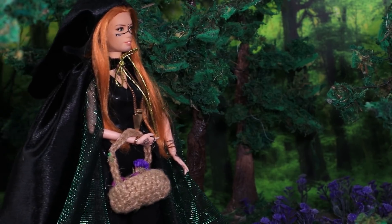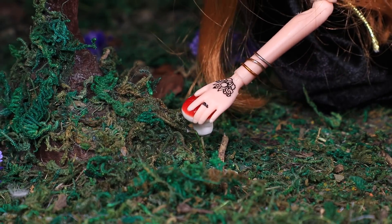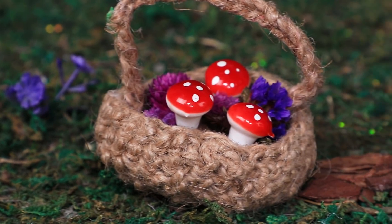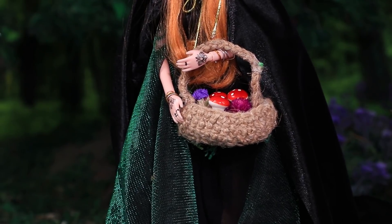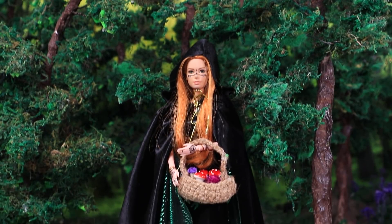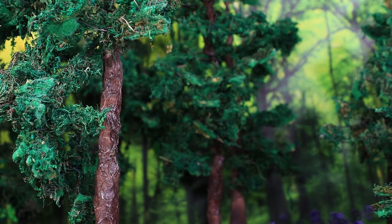Helga sneaked into the forest wearing the cape to collect some mushrooms for her potion. They look like poisonous mushrooms but they are actually magical, and only a witch knows where to find them. Even an experienced witch can confuse them with poisonous mushrooms — but she's a pro. Helga put the mushrooms in her basket and disappeared into the forest.